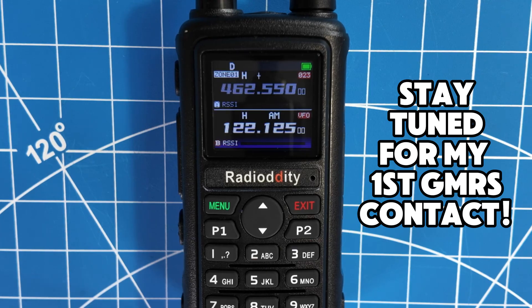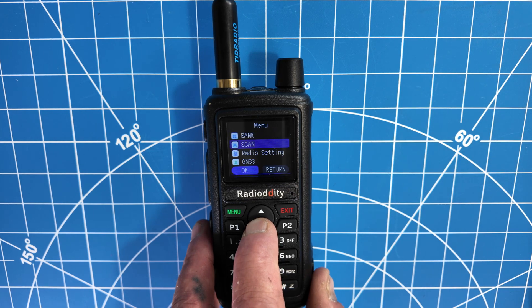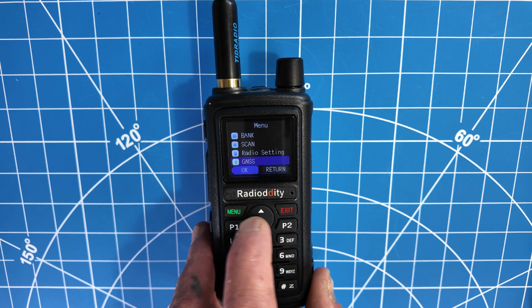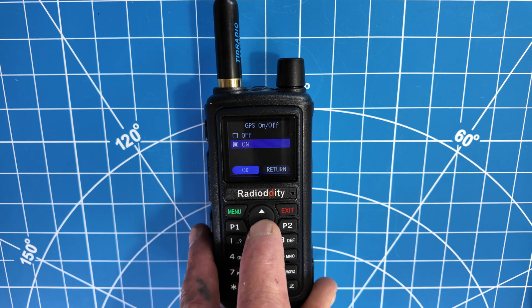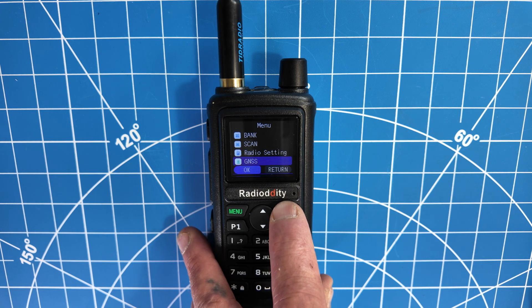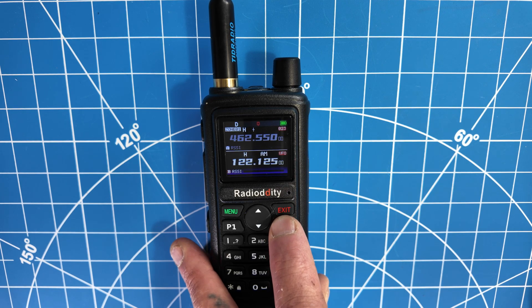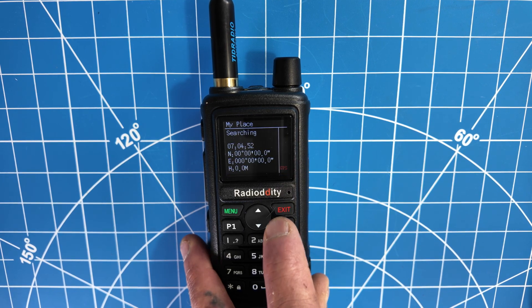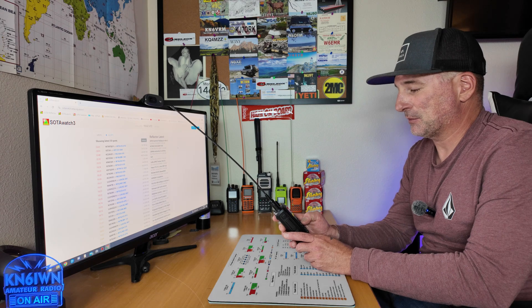Let's see if I can make a contact on this thing. If you go down and press menu and then go to where it says GNSS — don't ask me what that stands for — select the first one and turn your GPS on, which mine already is on. Once that is complete, hold the P2 button down, press and hold, and then you'll be able to access your GPS. Let's see if I can make a GMRS radio contact. I've yet to do it — I just got my license the other day and I finally got some repeaters programmed.